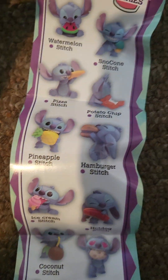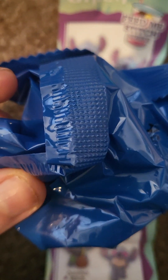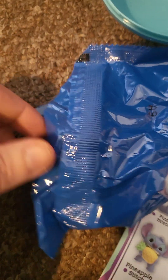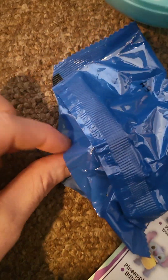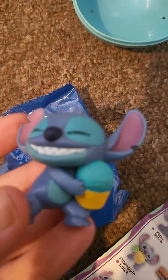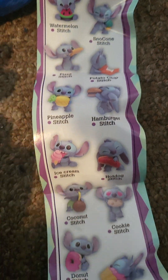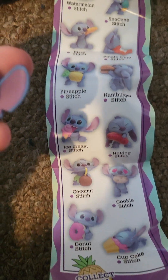So here is the blind bag right here. We're just going to quickly open it and find out what we get. I wonder which one we've got, guys. I've already opened it but I haven't seen what's in it. Which one have we got? Have we got the ice cream one? Is it the ice cream one? Let me have a look. No, it's not the ice cream one.